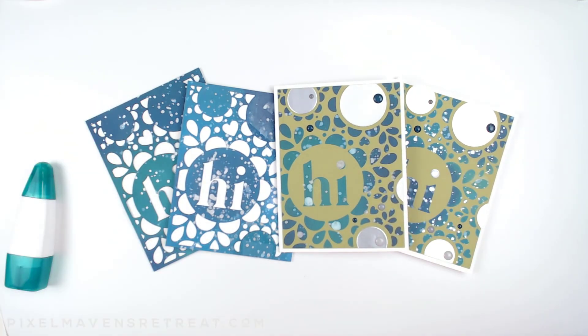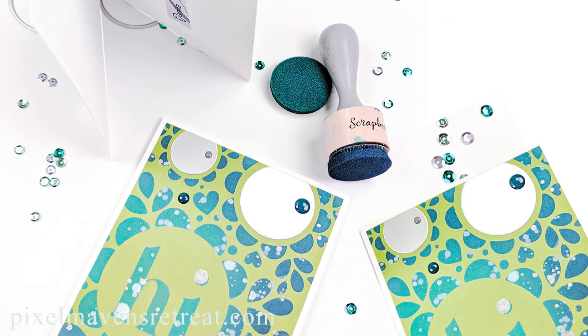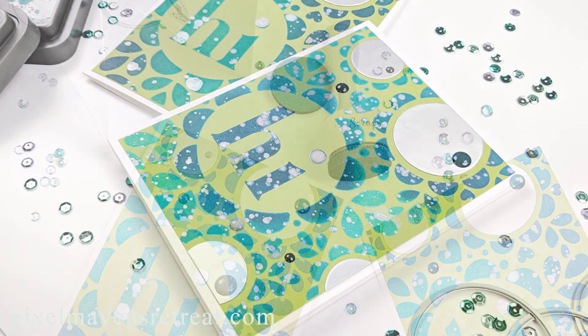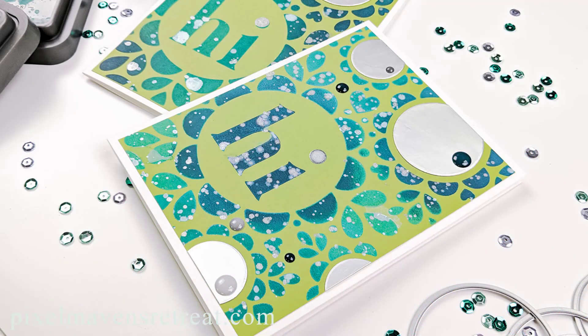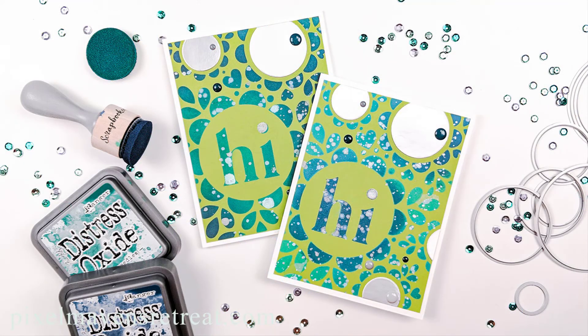I know you're just going to love it. If you haven't yet, go ahead and grab the freebie from scrapbook.com, and while you're there if you need any of those other supplies I've got links in the description so you can pop on over and grab everything you need to make these fantastic designs. Thank you so much for stopping by today, and until next time — happy crafting!